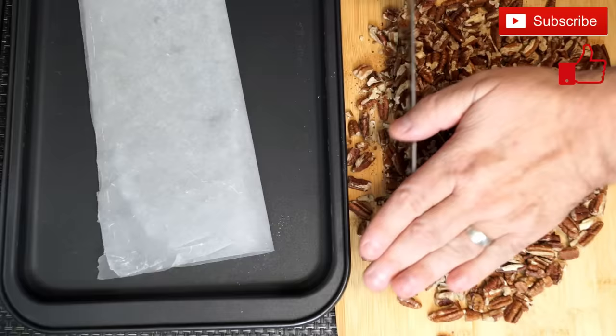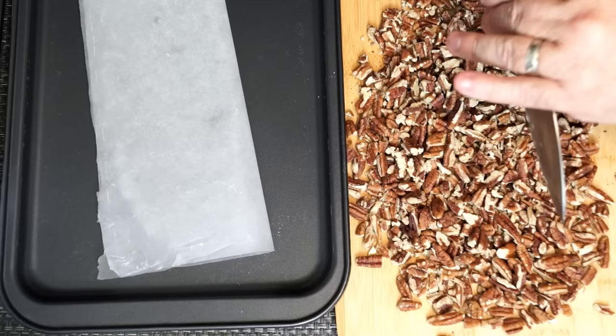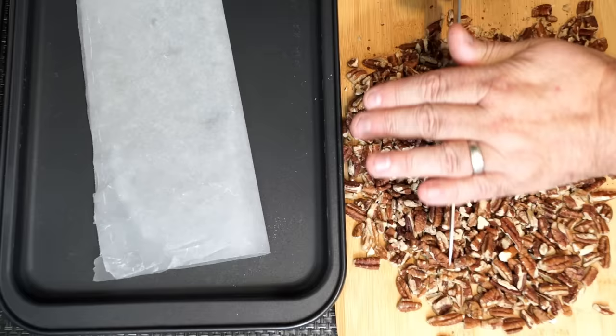Once you get them chopped up, you're going to set them to the side until after we mix up the actual inside caramel that goes into the turtle. So just chop them and set them aside, and we're going to move on to the next part.